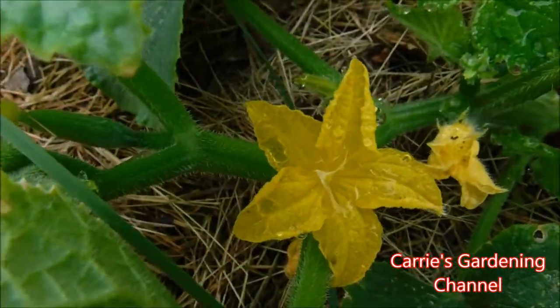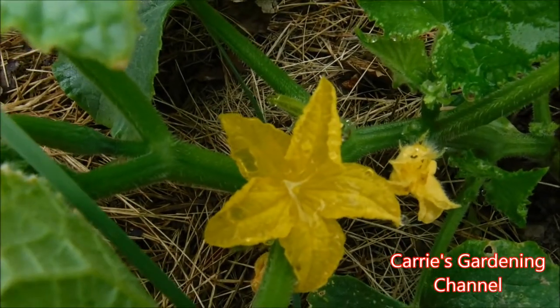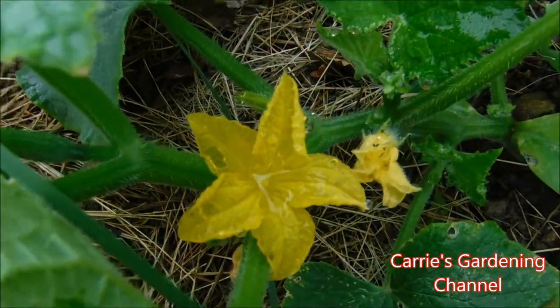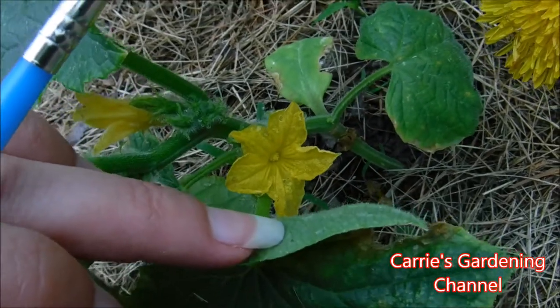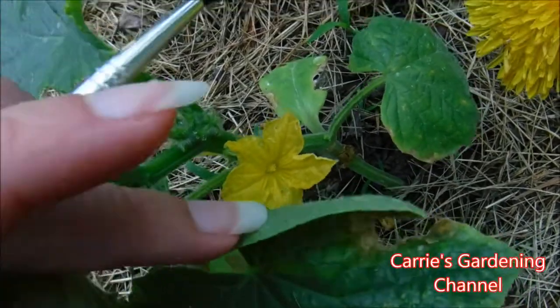It did just stop raining not too long ago so the flowers have water in the pollen, so I'm going to show you how to pollinate them. I'm down here at one of the other tender green burpless cucumbers — this one doesn't have water standing in the pollen.